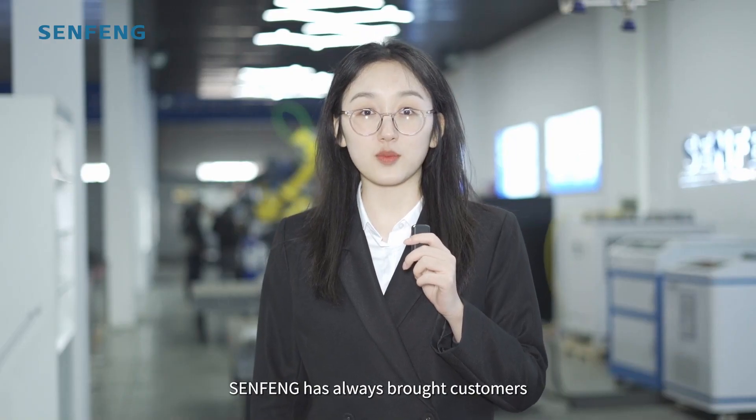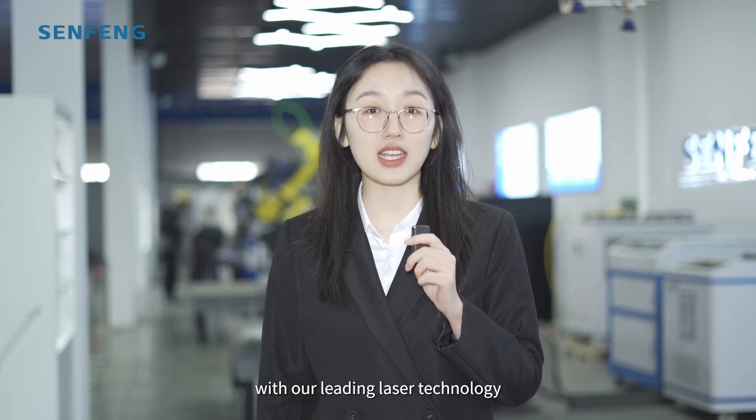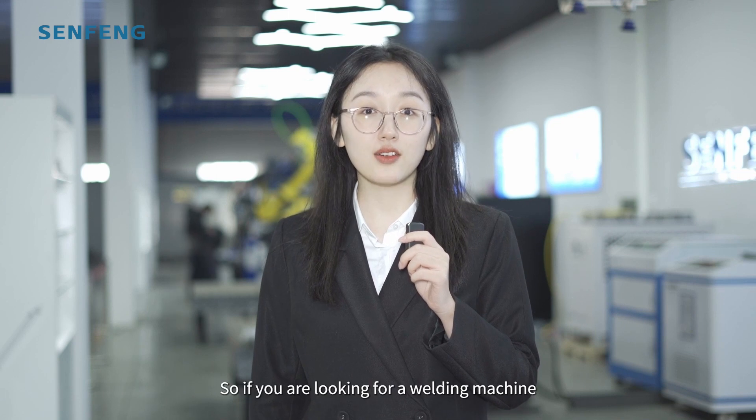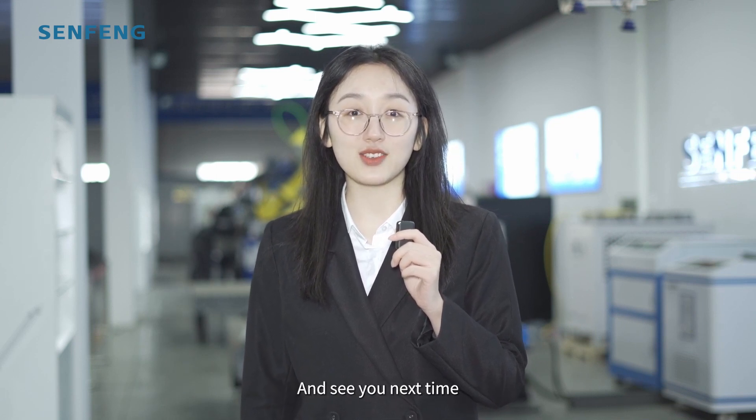SunFung has always brought customers the highest degree of production efficiency with our leading laser technology. So if you are looking for a welding machine, please feel free to contact us — see you next time!